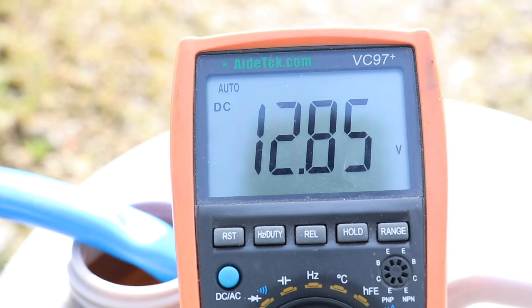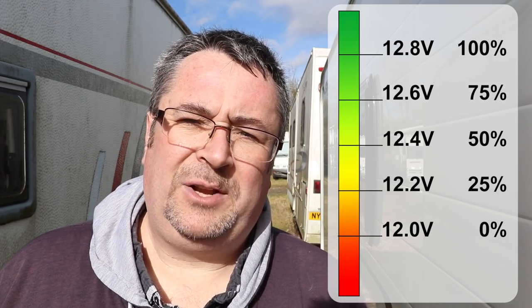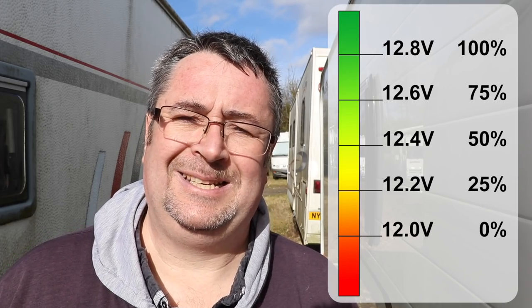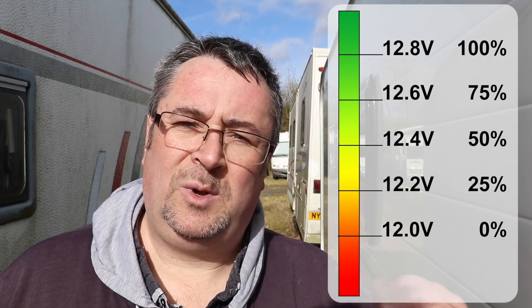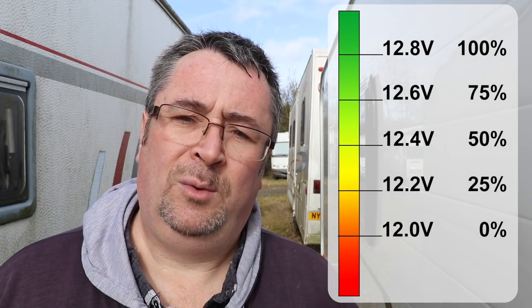Make sure the battery is disconnected from everything — the caravan, a charger, anything — for at least two hours, and then measure the voltage. If your battery reads 12.0 or less it means the battery is discharged or flat; if it's really beneath 12 volts it's probably done and you'll need to replace it. If it reads 12.8 or higher the battery is fully charged. Anything between 12 and 12.8 gives us a range — for instance, 12.4 means the battery is about 50% charged.